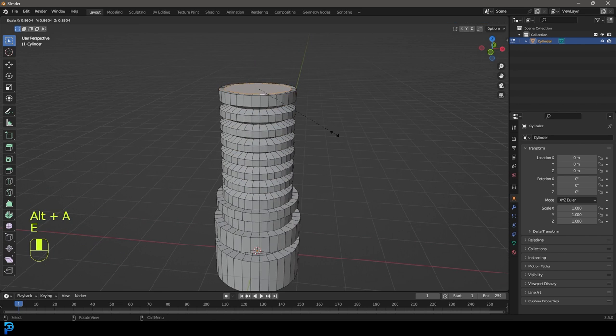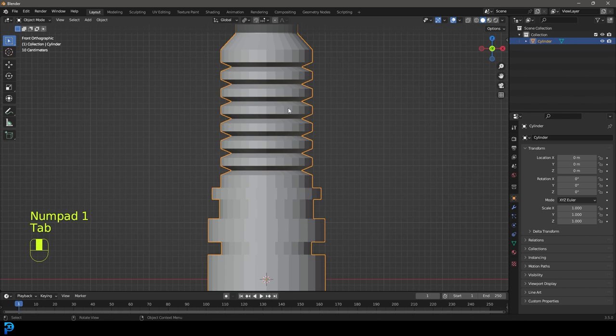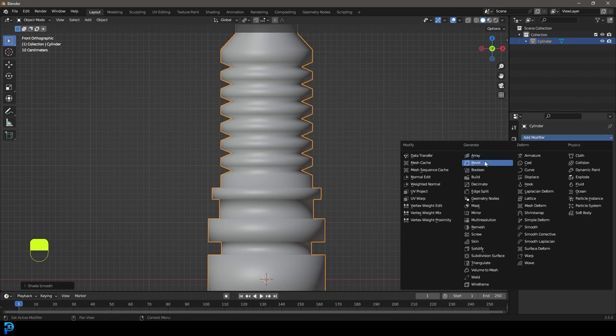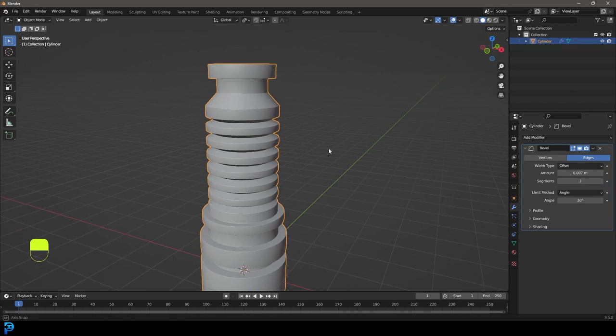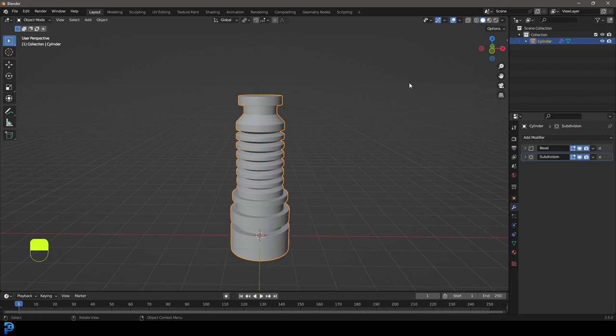So let's go ahead and stick with something like this. I'm going to tab back out, right click and go Shade Smooth, and go to my modifier. I'll give it a bevel, get the bevel size down a little bit, and bump up the segments. And maybe even add a subdivision surface modifier. So now we have something to work with.